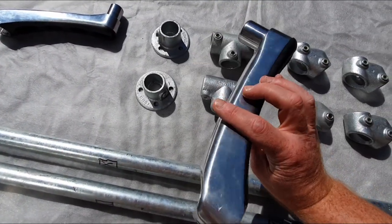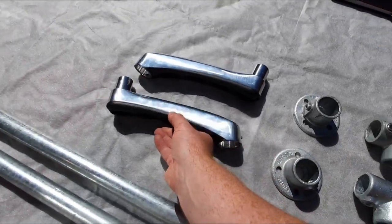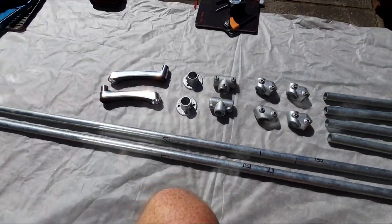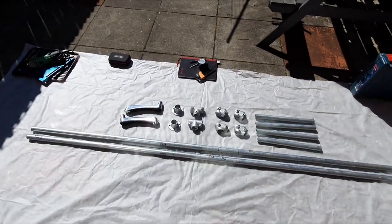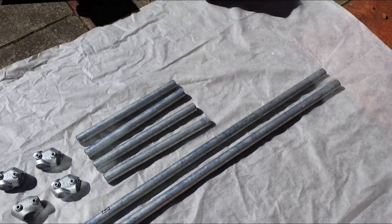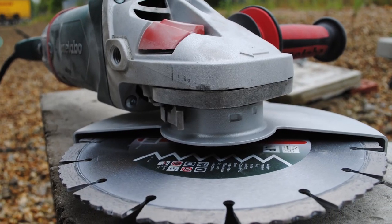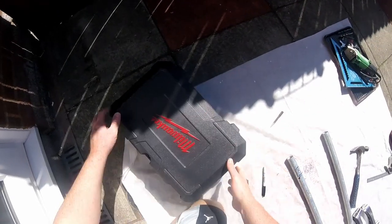Now let's talk about the assembly. The first thing you need to do is cut the bars to length. I cut two lengths of 2.4 meters and four lengths at 400 millimeters. If you don't have a metal cutting saw you might find your supplier will cut them into lengths for you. You can use a disc cutter, hacksaw, or in my case I used a Milwaukee bandsaw.